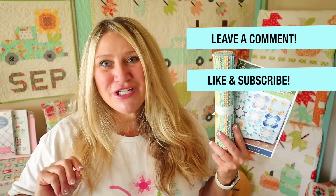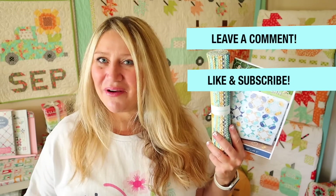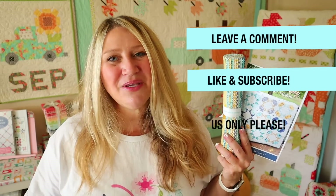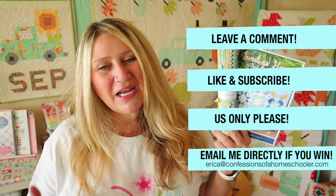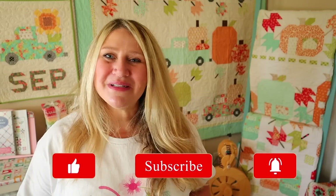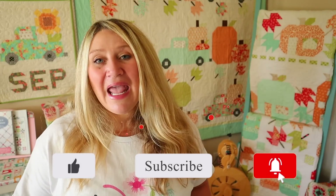Number two: make sure you are subscribed to my channel and that you like this video — that really helps me out and lets me know to keep making these videos for you. And number three: US only, as shipping is really expensive right now, so I'm sorry. So that's going to be it for today's video. I hope you enjoyed it. Please make sure to thumbs up and subscribe, and you can also hit that notification bell so you don't miss out on any upcoming fun. Thanks for hanging out with me and I will see you next time.